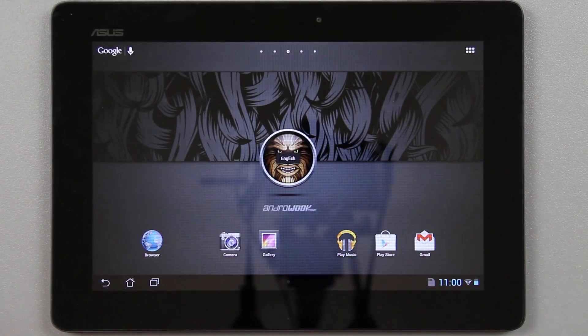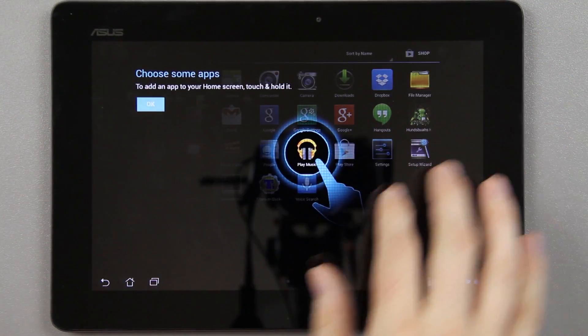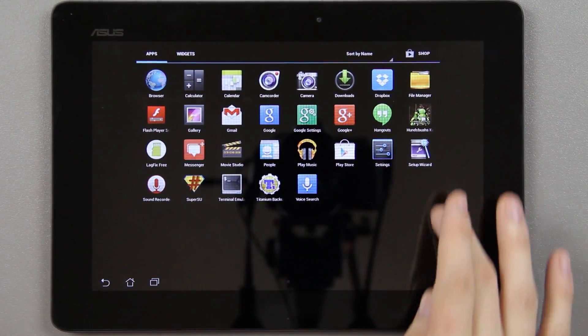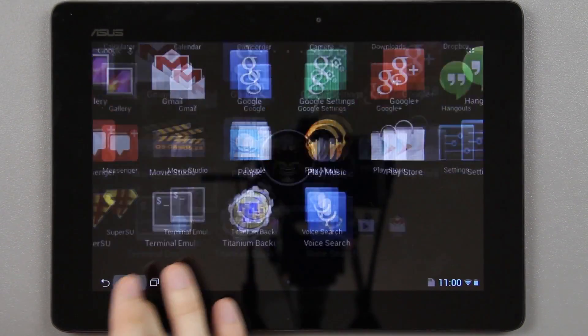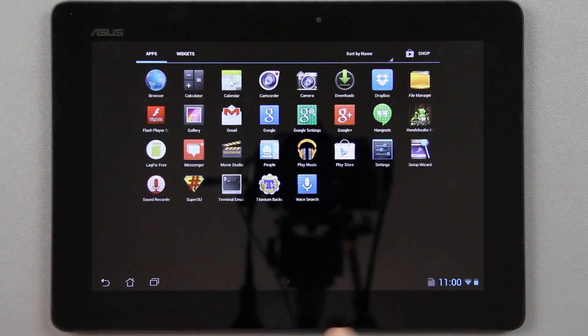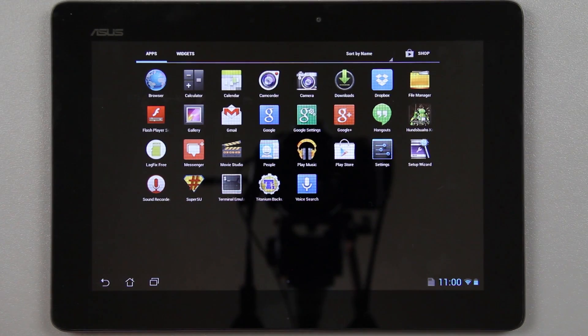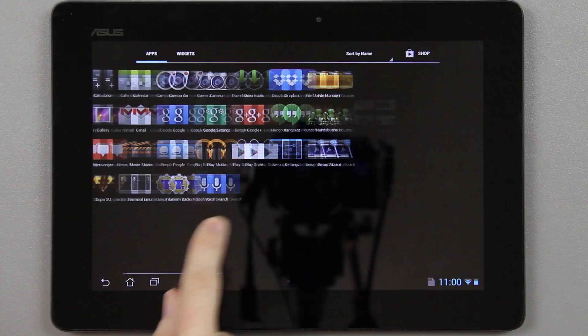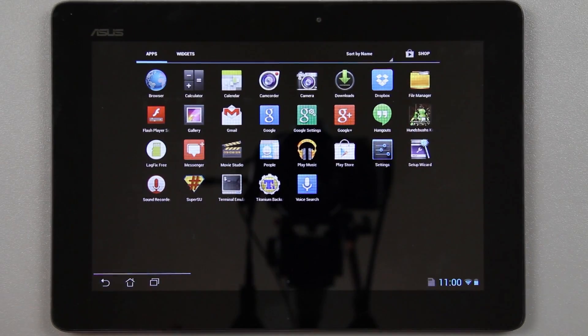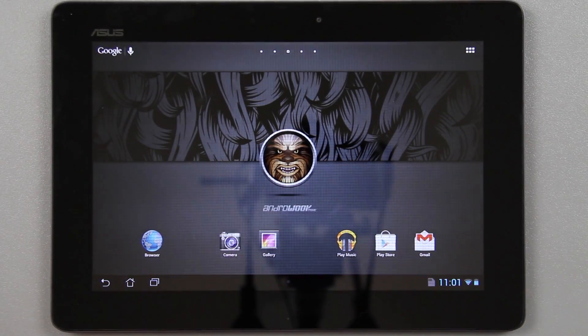You've got all this screen real estate up top no longer being stolen by the status bar and notifications — it's all down here in one bar. Root is managed through SuperSU, which is the best app for managing superuser permissions. Very clean look — just one page of apps, and of course if you didn't select Google Plus and other apps during install there'll be even fewer, so it's awesome — you get to choose what you want.